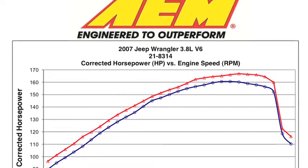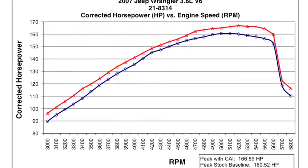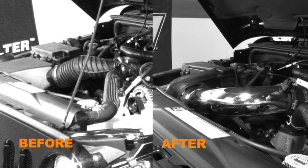AEM power testing showed an estimated power gain of 8 horsepower at 5,400 RPM with this air intake installed on a 2007 Jeep Wrangler with a 3.8-liter V6 engine. Actual results will vary depending on condition of the vehicle, mileage, weather, and other variables.